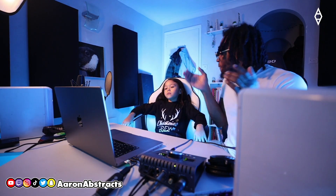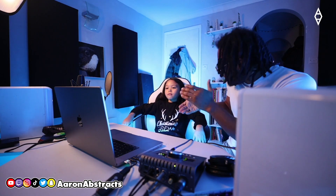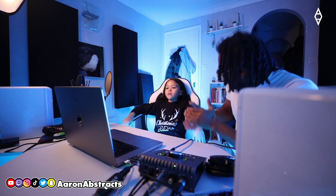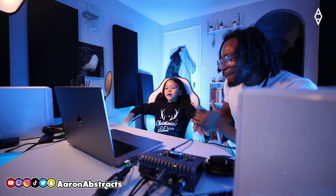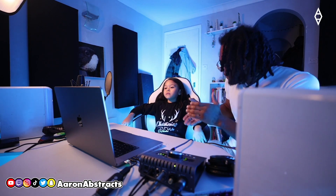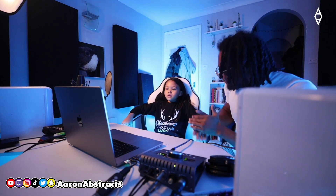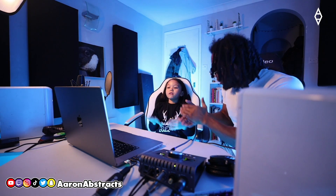One. Two. Three. Four. Five — louder. Six. Seven — now do this with the last next eight. Eight, listen.